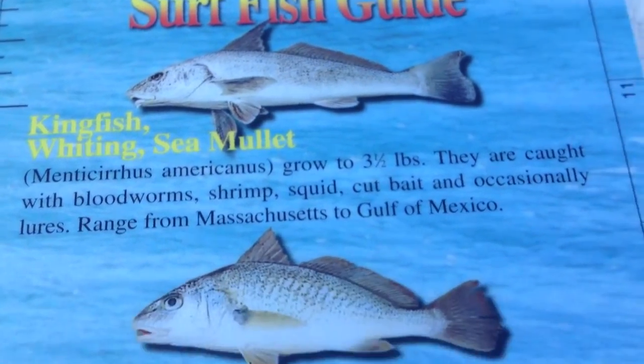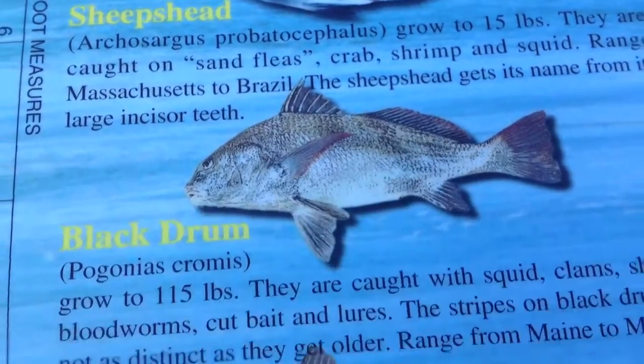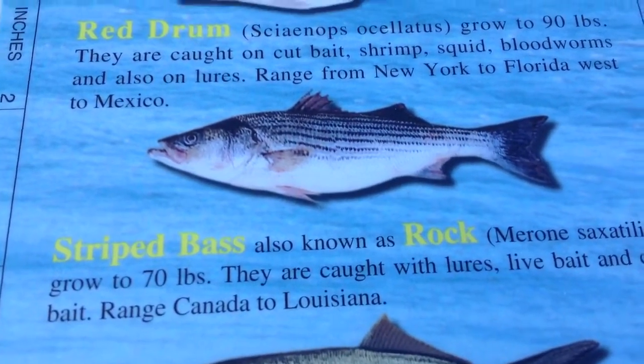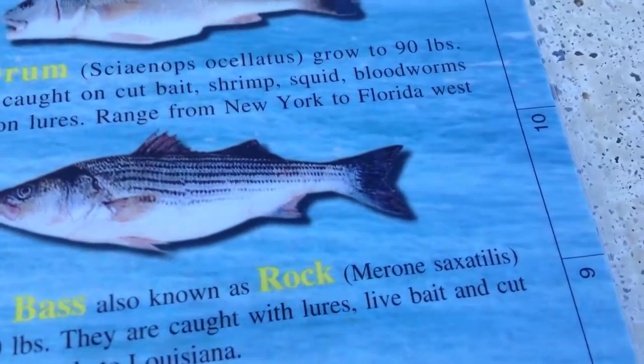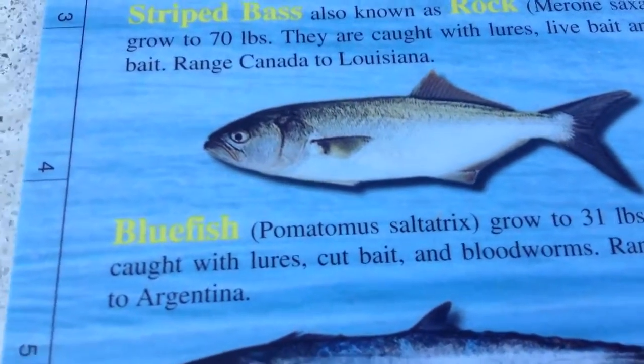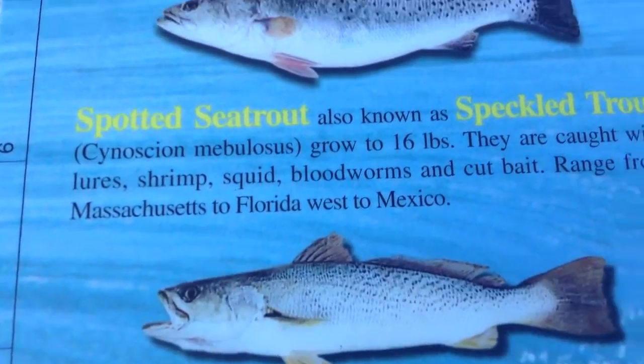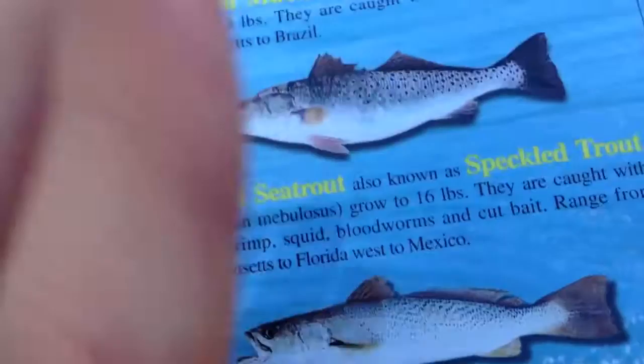Probably didn't see — I went pretty quick. There's the kingfish, the croaker, the pompano, sheepshead, black drum, there's a spot and a flounder. Red drum, there's a striped bass — I believe we caught one of those but not on camera, also known as a rock. Bluefish, king mackerel, there's the Spanish mackerel, spotted sea trout — I like that fish — and the weakfish.